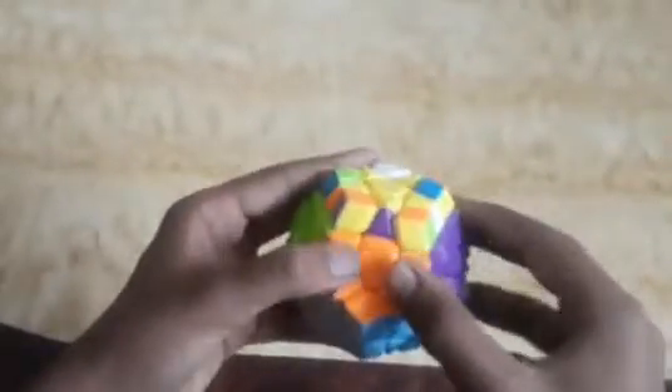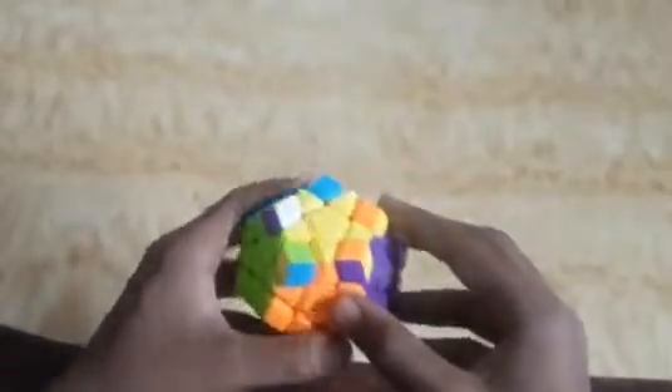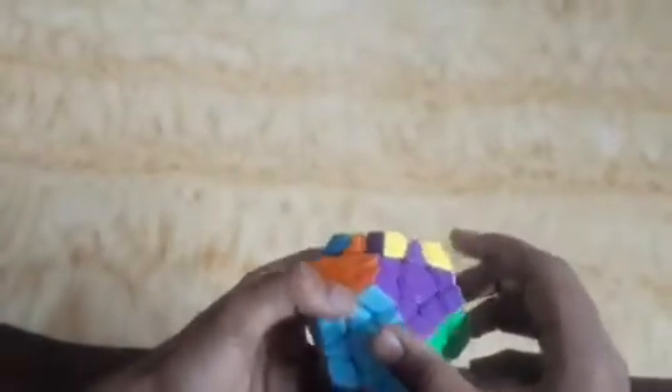We apply the algorithm once more: L' U R U R U' L U R' U'. We can see all pieces are matching.